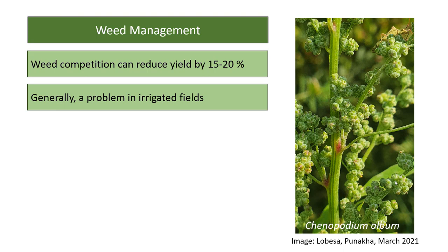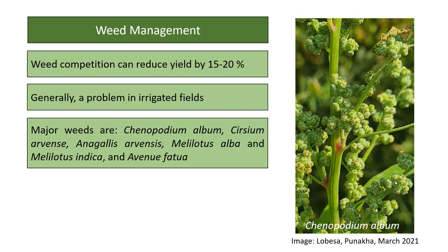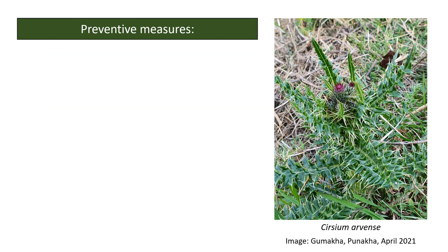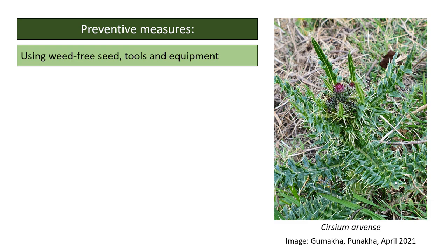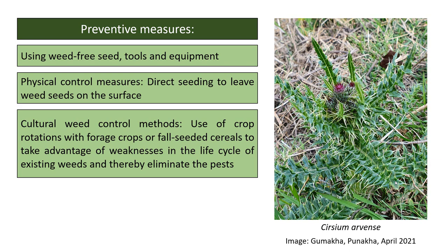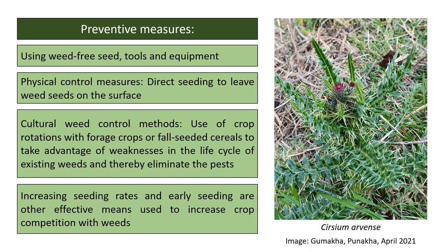Major weeds of barley include Chenopodium album, Cirsium arvense, Anagallis arvensis, Melilotus alba, Melilotus indica, and Avena fatua. The cost of weed management should be equal to or lower than the benefits. Preventive measures include using weed-free seed, tools, and equipment; physical control such as direct seeding to leave weed seeds on the surface to desiccate; and cultural methods such as crop rotation with forage crops or fall-seeded cereals to disrupt weed life cycles. Increasing seeding rates and early seeding also improve crop competition with weeds.